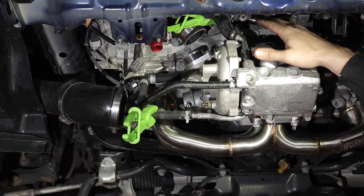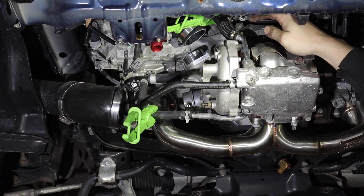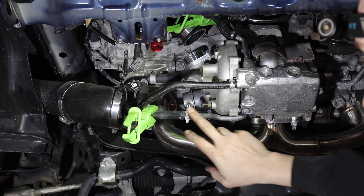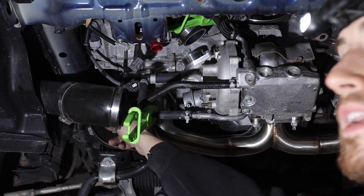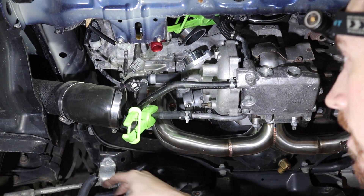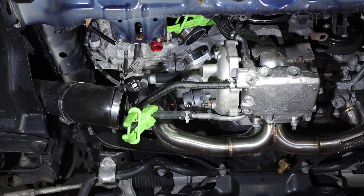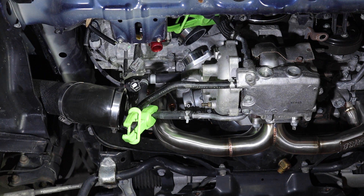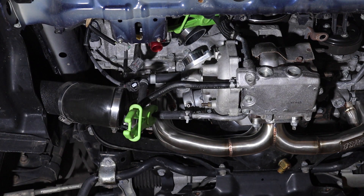Got the oil sump line hooked back up and the coolant line on top, coolant line on bottom. The oil feed is a hard line - got that hooked up along with the oil drain. Everything's all hooked up with the clamps on. Going to release the coolant line clamps and make sure we don't have any leaks so far.